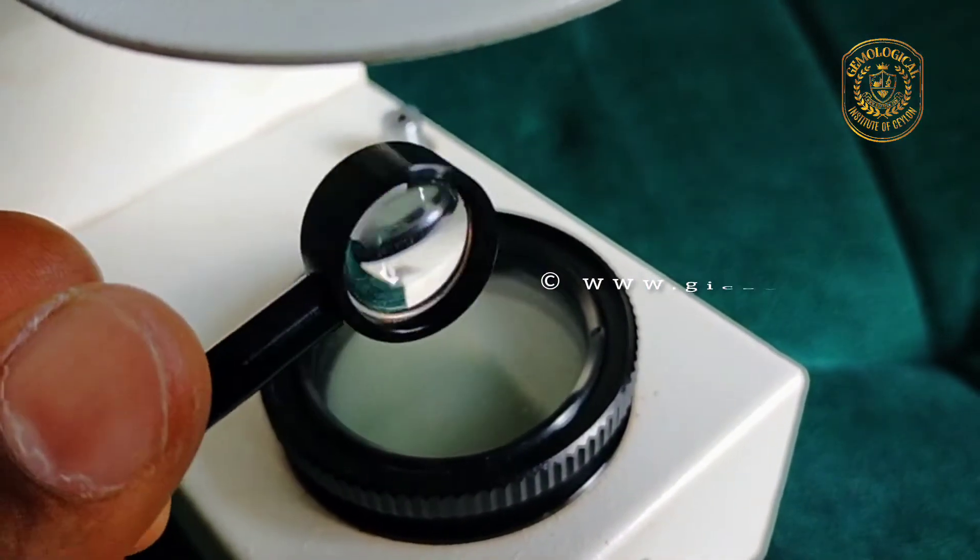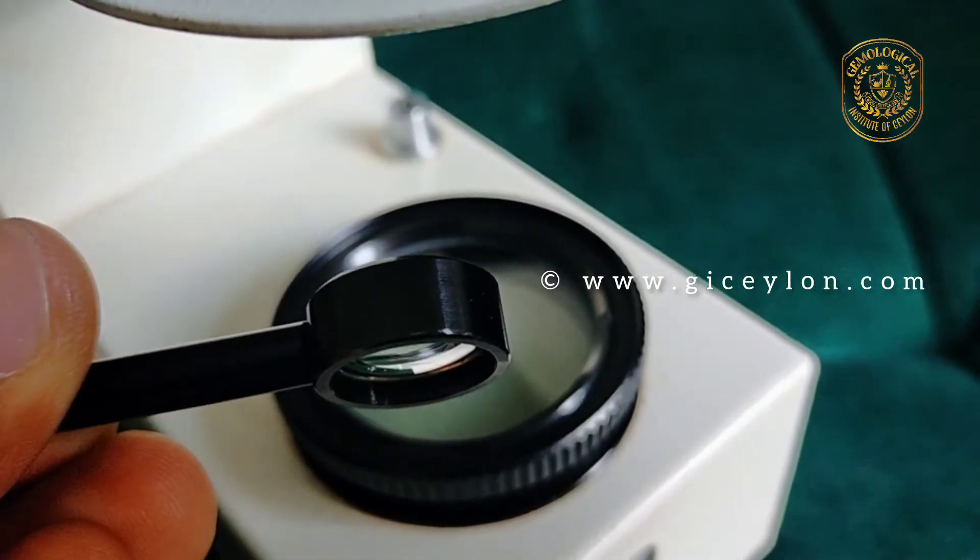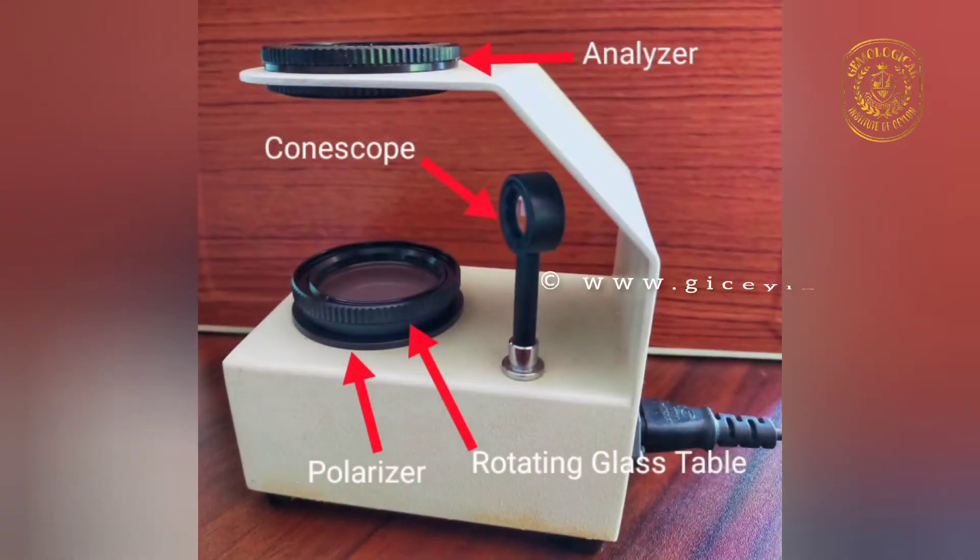The construction of a polariscope: the polariscope consists of two polarizing filters. The upper one is called the analyzer, and the lower one is called the polarizer. The lower filter is fixed, and usually a rotatable glass table is set above it.